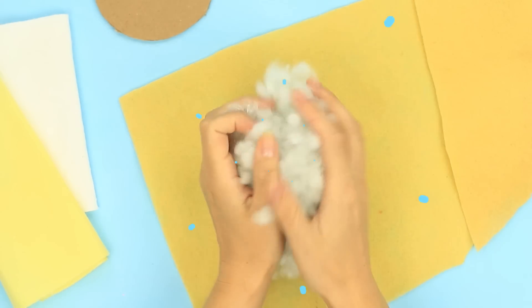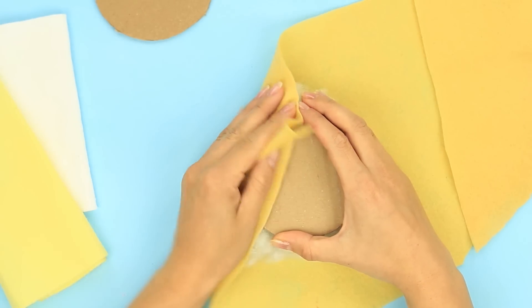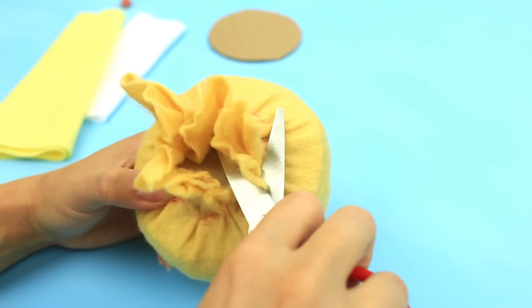Place hollow fiber filler into the center of a square felt piece. Press over with a cardstock circle and wrap with the fabric. Fasten with an elastic band. Cut off the excess felt. Sew down to fasten the fabric. Remove the elastic and cut off the excess.